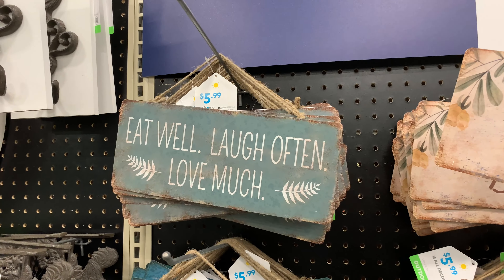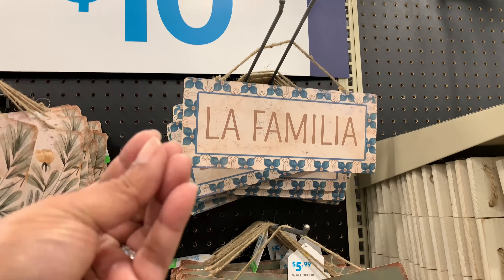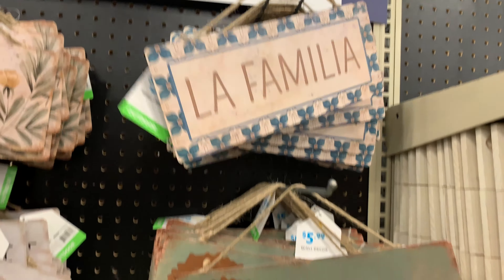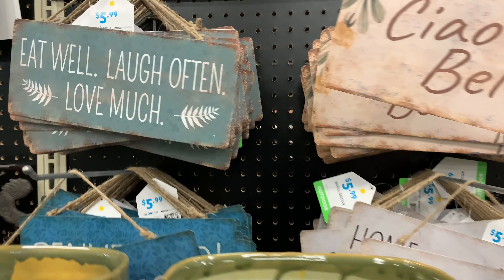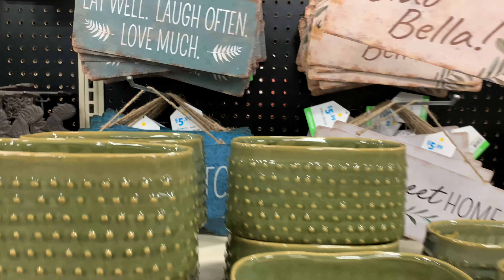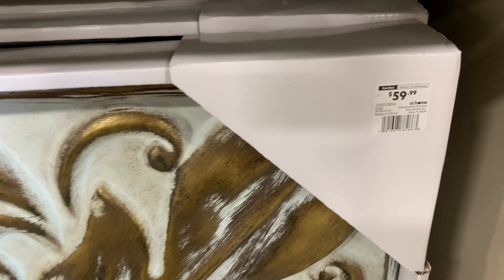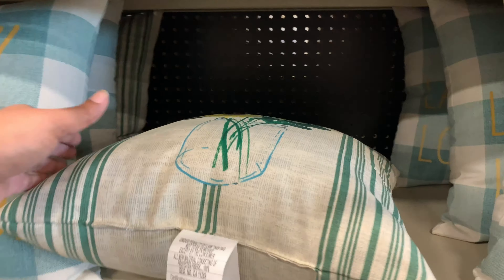Lots of little signs with cute sayings — 'Ciao Bella,' obviously Italian. 'La Familia' — that's what I was thinking in that moment. It reminds me of the Christmas Story: 'Fragility — I think it's Italian!' Let me know if you know that movie. It's our favorite Christmas movie — but why are we talking about Christmas? That's me, I know I'm the one.